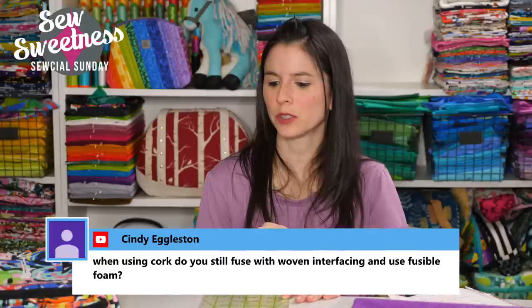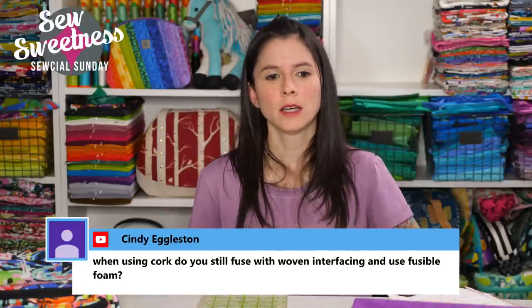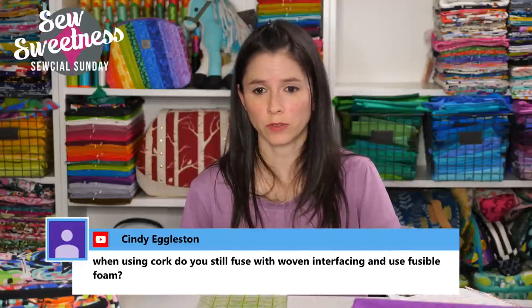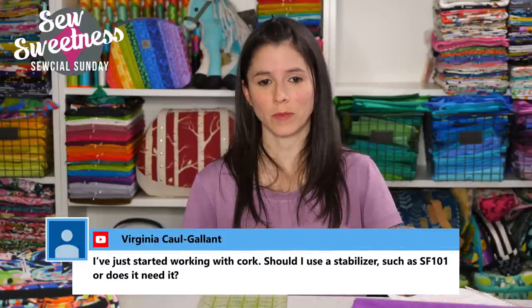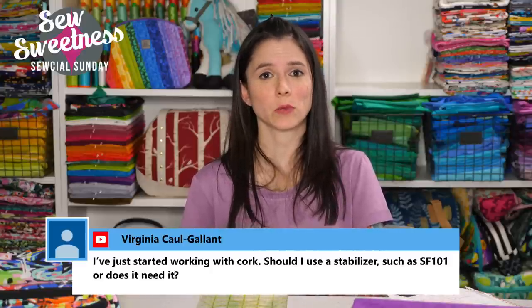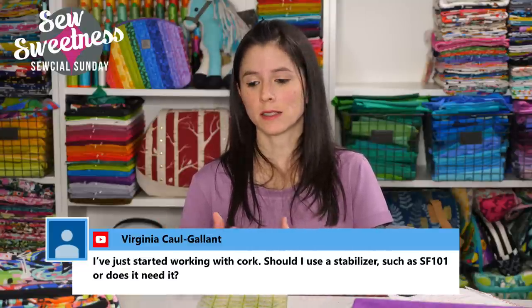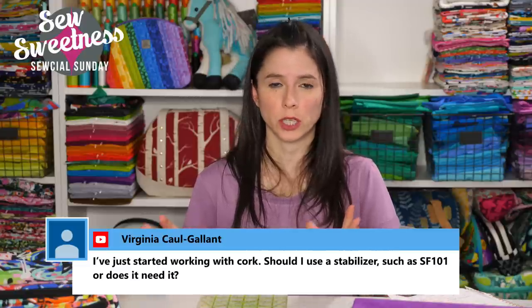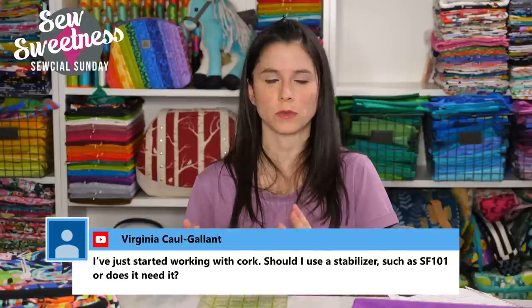Carla asks: what is the graffiti fabric? It's designed by Alexander Henry — it's called Tag You're It. For using an invisible zipper, you can use an invisible zipper foot or iron the teeth away and use your regular zipper foot. Cindy asks: when using cork, do you still fuse with woven interfacing and fusible foam? I don't recommend ironing on cork a lot — I like to keep the integrity of the fabric and when possible I finger press. However, I have gently ironed interfacing to the wrong side of cork before. For foam interfacings, I generally just machine baste the foam to the cork fabric.